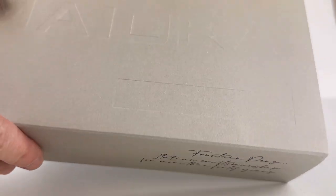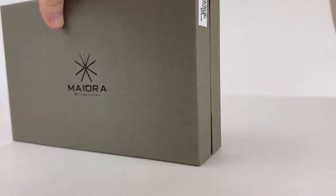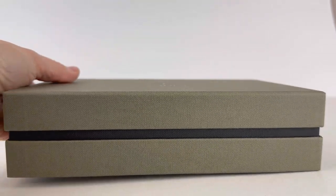Hello again everybody! Today we have an unboxing for you from Mayura. This is the Mayura Amalfi with rose gold trim — it's a limited edition fountain pen that we just got in stock last week.